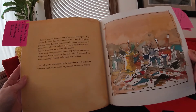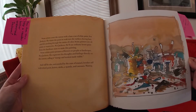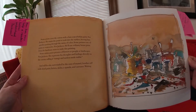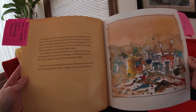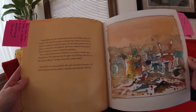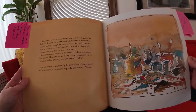Some artists cover the canvas with a base coat of white paint. Not Jackson. He wants the paint to soak into the surface, leaving bare patches peeking through the stains of color. Some painters use oil paint or watercolor — not Jackson. He'll use ordinary house paint from the hardware store. Some artists paint pictures of flowers or people or landscapes. Not Jackson. He expresses his thoughts and feelings directly on the canvas, calling it energy and motion made visible. And still, he sits, surrounded by cans of enamel, brushes stiff with dried paint, knives, sticks, a spatula, and canvases. Waiting.